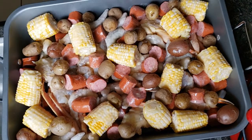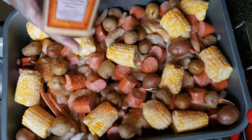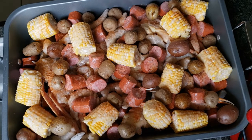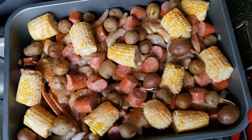I melted down a stick of butter and we're going to add that on top, then season it up. I'm using some Old Bay — you want to get it well seasoned but don't over-season it because I am going to make a dipping sauce, so you'll have plenty of flavor. I'm going to add some garlic powder and a little pink salt as well.